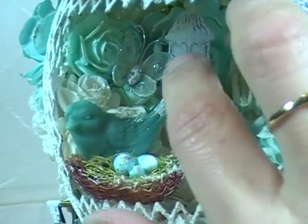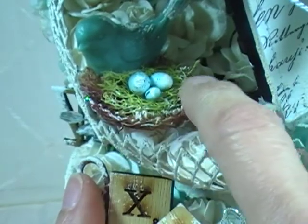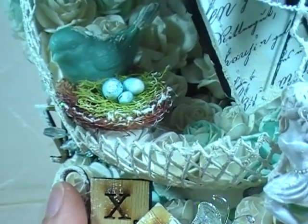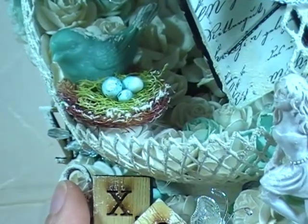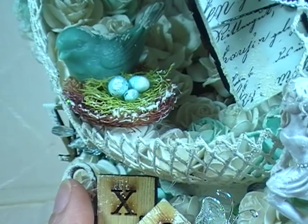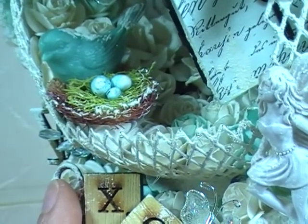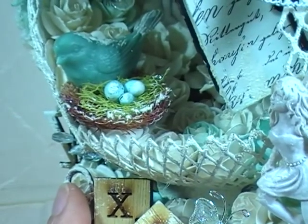I added another butterfly inside. This is a bird nest from Recollections brand — I finally got to use it. My friend Char, who's on my design team, did a little shopping for me at Michael's. She sent me these cute little bird nests with eggs in them because there was a big clearance sale at Michael's and she was able to get some for me. I finally used one because I just think they're so cute on projects.